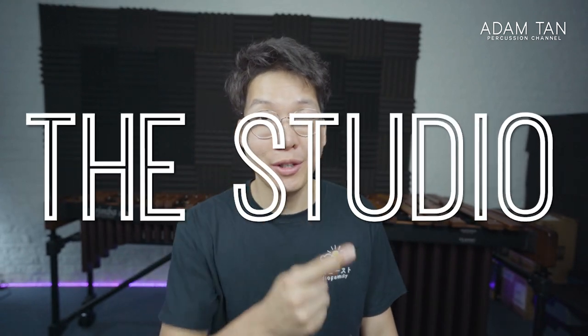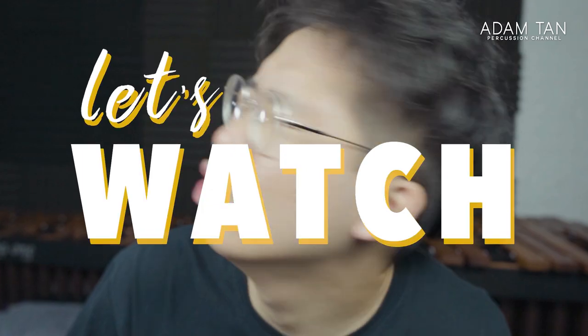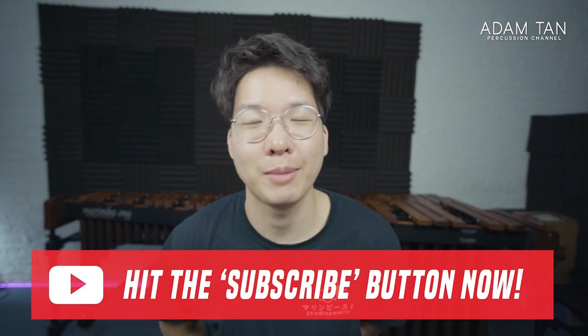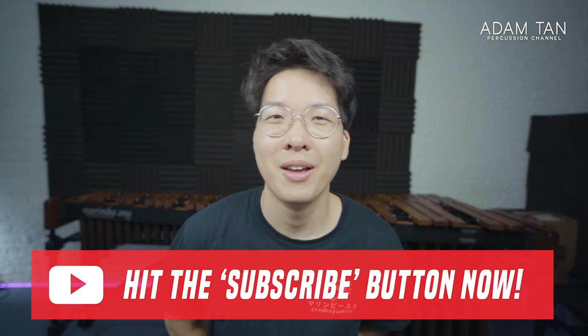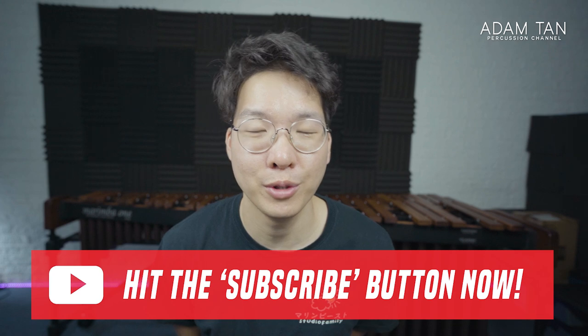Hi, good morning and welcome to another episode of the studio. My name is Adam and it's time for yet another let's watch. Welcome back to the show — if you haven't already, hit that red subscribe button below to keep up with my uploads. I'm still making weekly content every single week. I'm also trying to release seven pieces by the end of this year, but we'll see how we go. I'm still working on the first one, which is going to be a chorale.